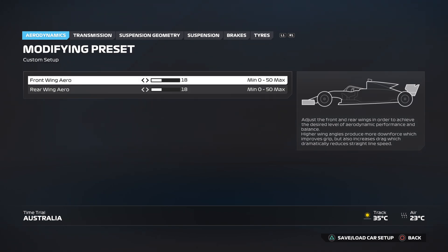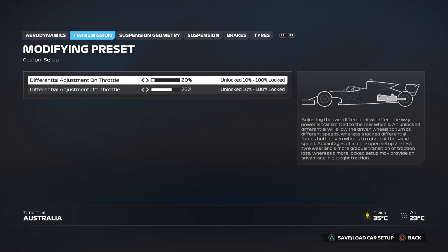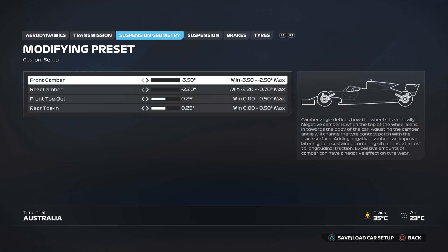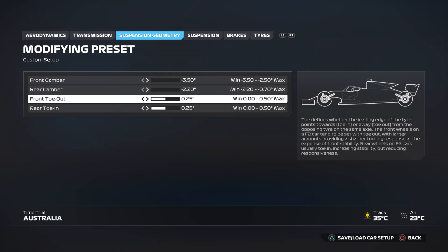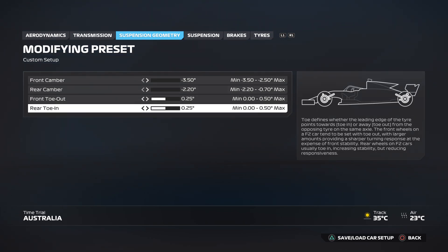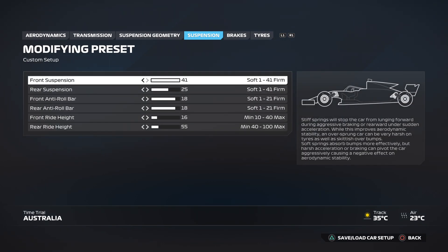Onto transmission: you want the differential adjustment on throttle at 20 and the differential adjustment off throttle at 75. For suspension geometry, you want the front camber at minus 3.5 and the rear camber at minus 2.2, front toe out at 0.25 and the rear toe in at 0.25.